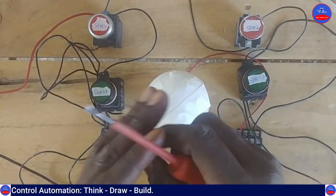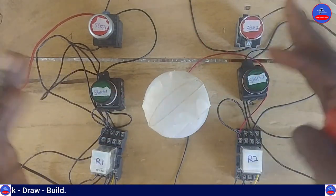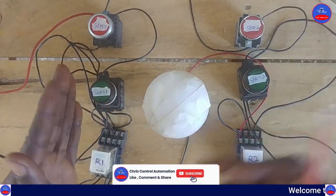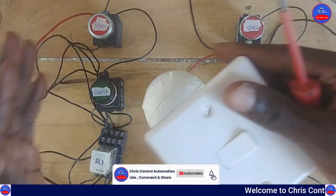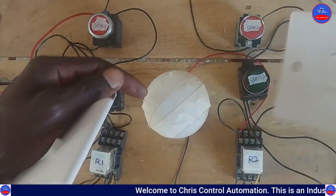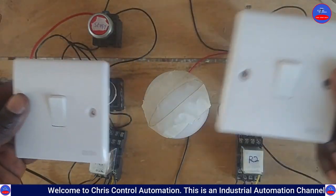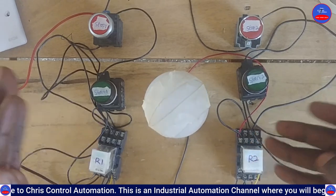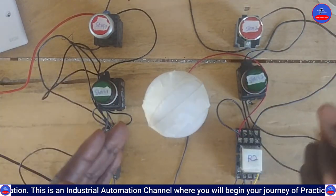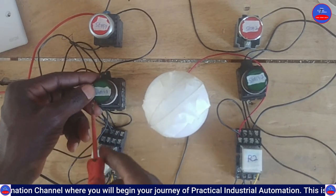Engineers, this is the complete wiring. We are going to test and see how it operates. This side is Switch 1 and this side is Switch 2. We are going to power on and see how it operates. I will start by pressing Start Button 1.